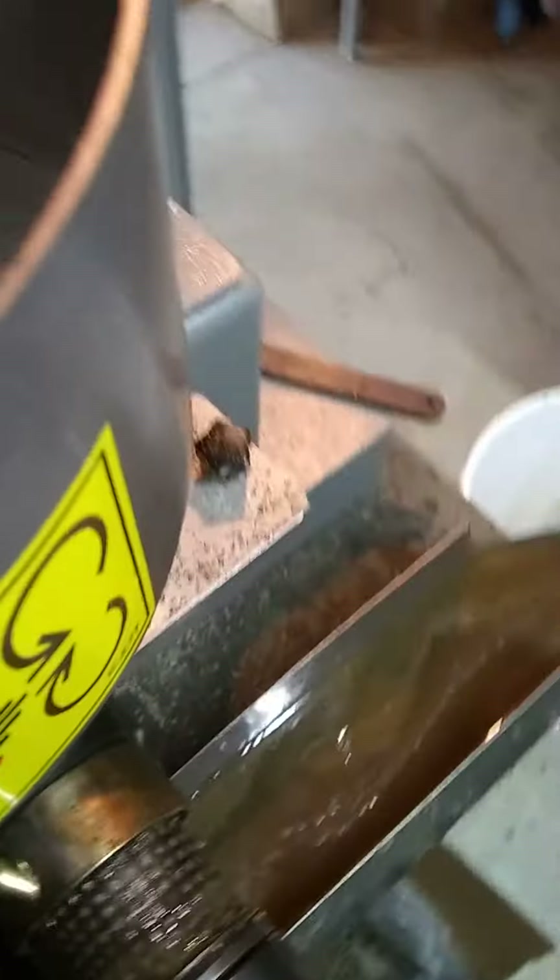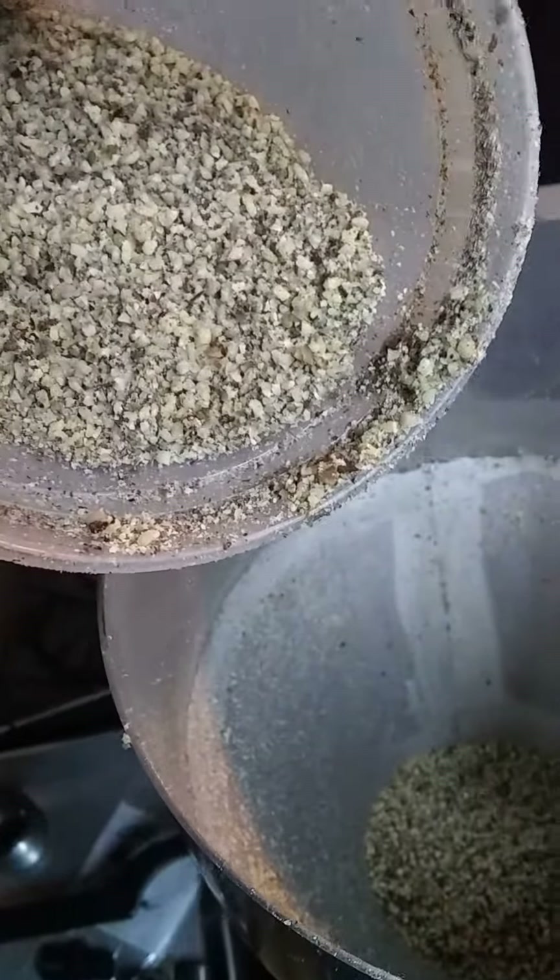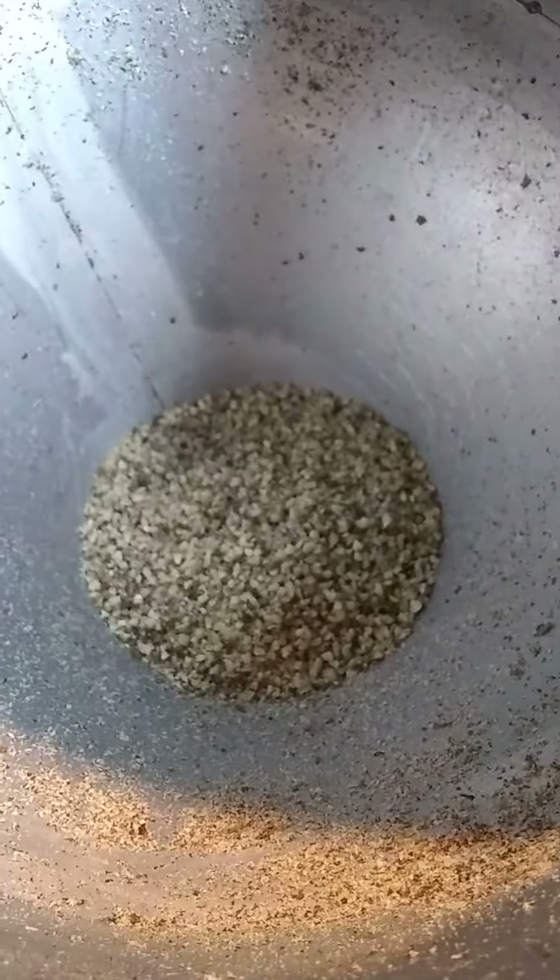Cold pressing Black Walnut here. It's been a pain in the ass all day trying to figure out the good settings. One of our bottlenecks is here in the hopper because the material we're working with from Hammond's is so oily that it gums up before it even makes it to the screw.